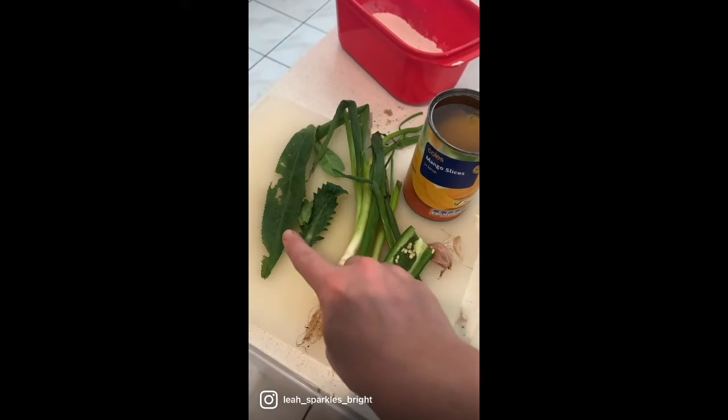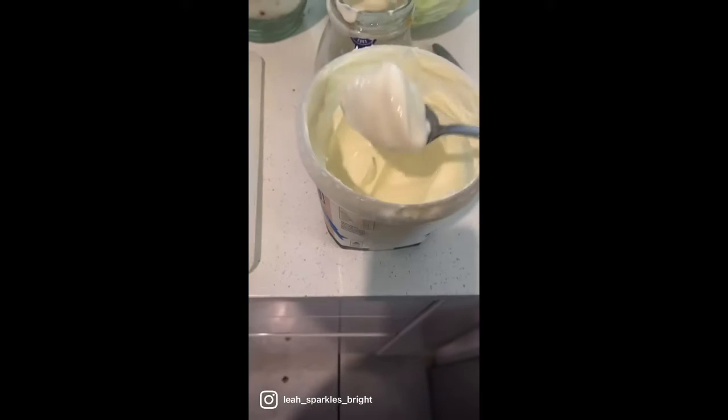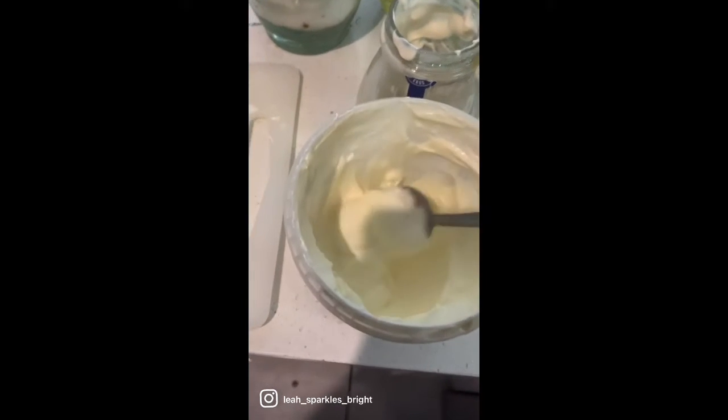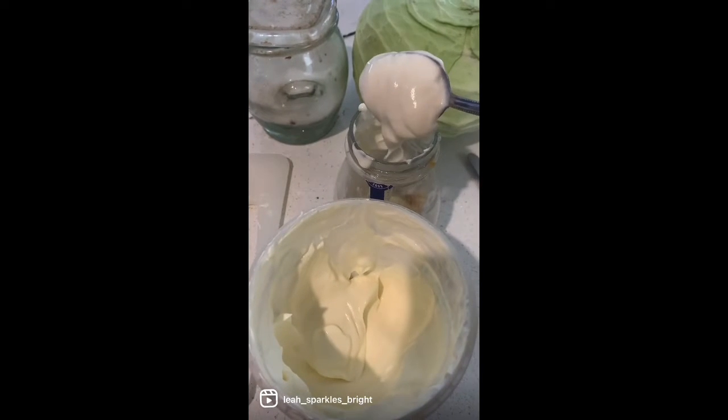You're going to add all the wet ingredients together. I'm also adding two spoonfuls of natural yogurt, as well as mango — just one piece from the canned mango, because it's coming to winter and there's no fresh mango, so I had to choose the alternative. Also add the vinegar.